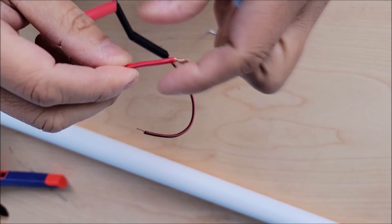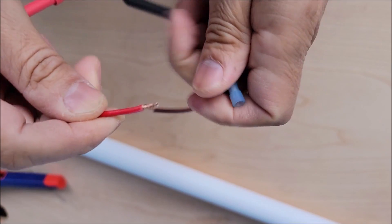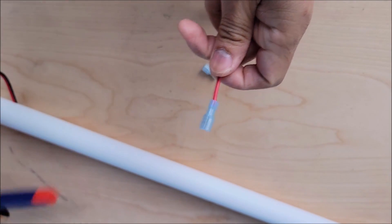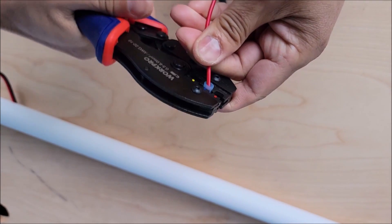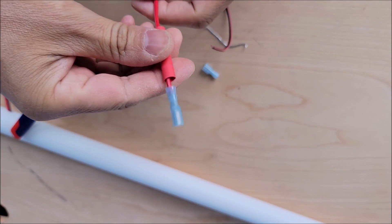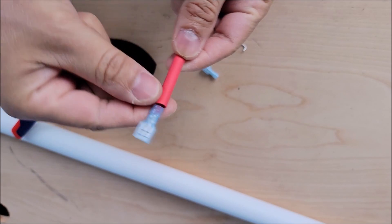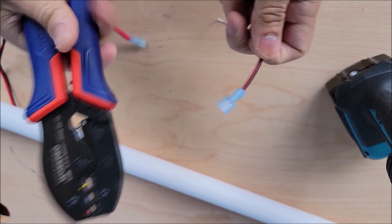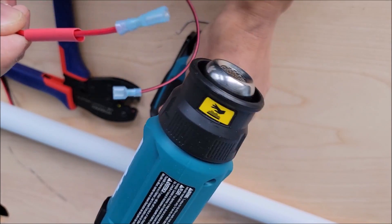Now we have to connect the ends of the wire to the spade connectors. Twist the wire, bunch it up really tight, and insert it into the connector. Then use pliers — we have 16-gauge wire so we'll use the middle slot — and crimp it. After crimping, we'll heat up the shrink tubing over it so it shrinks and wraps around the wire, sealing it. We'll do the same to the negative wire.